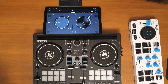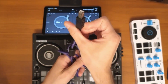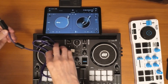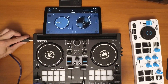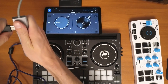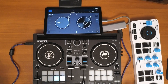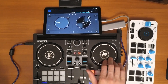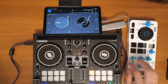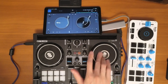Here we are in the app — make sure you have the paid version, as you'll need it to connect controllers. Take the wire that comes with your controller, such as the Reloop Buddy, and plug it into the controller's USB port. Then use a USB-C adapter to plug it into your Android device's USB-C port. Just like that, your controller is connected — that's all you have to do.